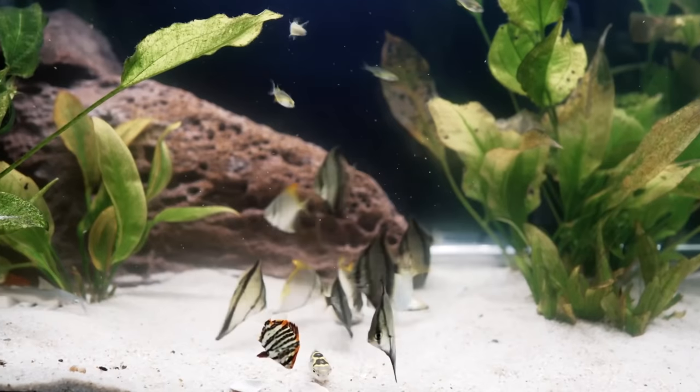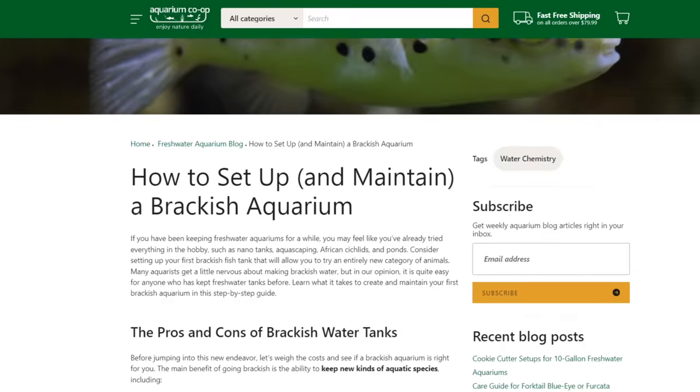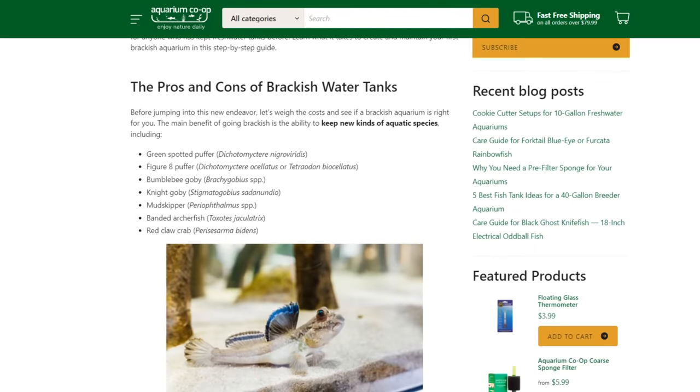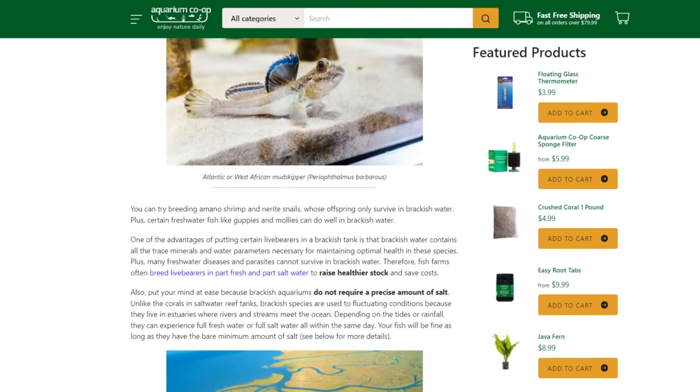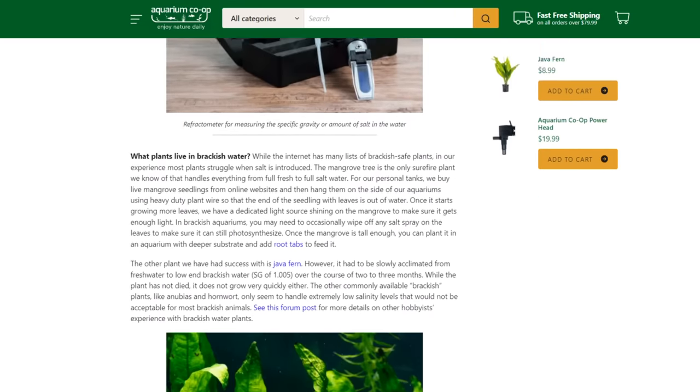The next tank I'm going to recommend is the brackish tank. Brackish water might be a little bit daunting for some people, but it's very easy — a lot easier than you might think. We actually have an article on the Aquarium Co-op website to tell you all about how to set up a brackish tank, and it's not any specific science at all, so don't be scared.